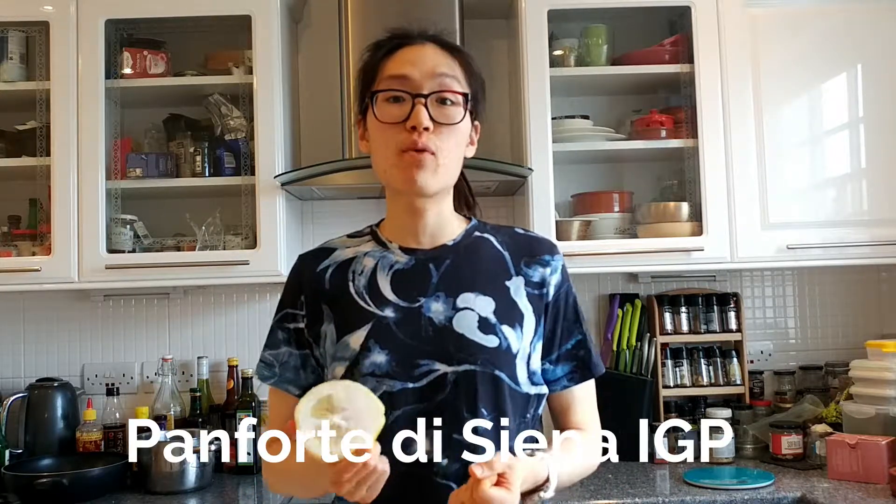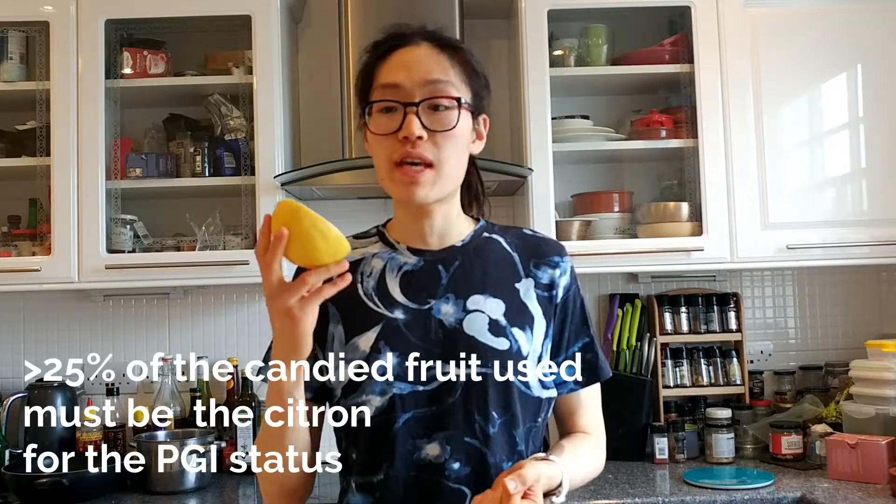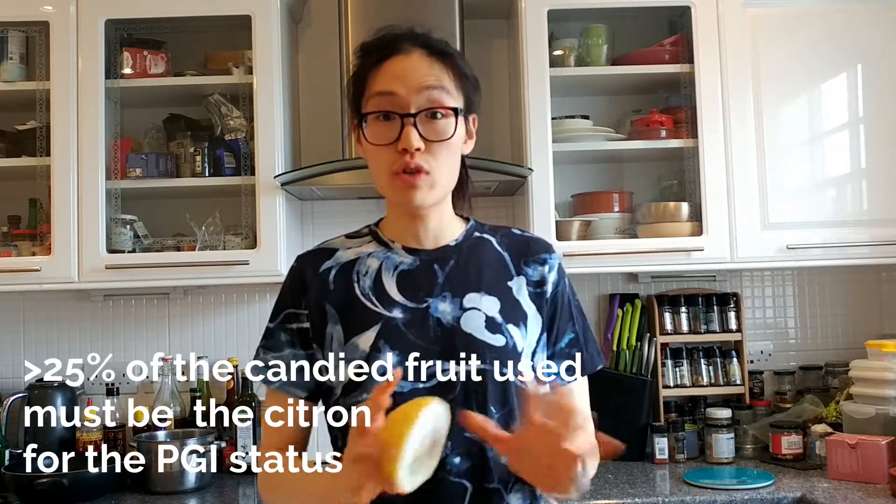The citron was native to India, went to Persia, and was apparently brought by Alexander the Great into Europe — Greece and Italy. It gets used a lot to make candied fruit in Italy, and a special type of panforte needs to have at least 25% candied citron to be qualified. It also gets used to make a liquor similar to limoncello, but with citron instead of lemons.